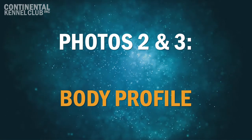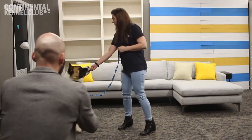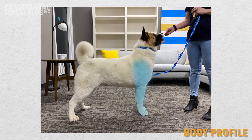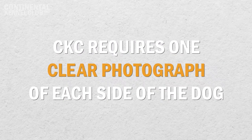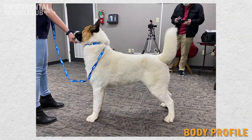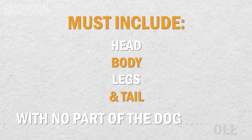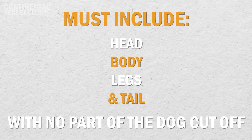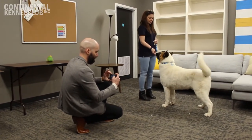Photos 2 and 3: Body Profile Left Side and Right Side. The dog's entire body profile photo is used to evaluate the overall structure and conformation, including forequarter, hindquarter angulation, and body proportions. CKC requires one clear photograph of each side of the dog — one of the dog's complete right side and one of the dog's complete left side. The dogs must be standing in body profile photos. The left and right body profile photos must include the dog's head, body, legs, and tail with no part of the dog cut off. These photographs must be taken at the eye level of the dog and not from above or below.